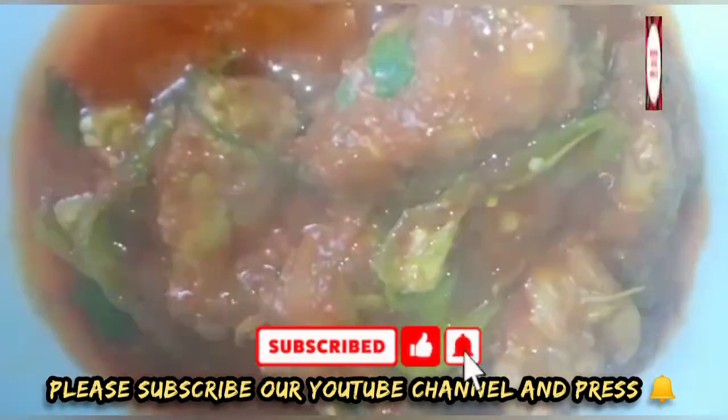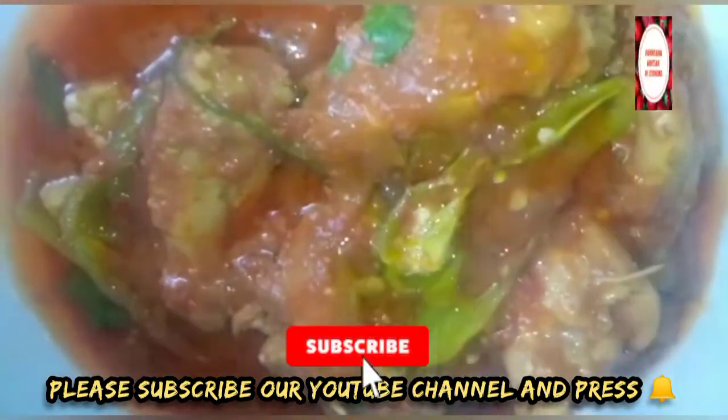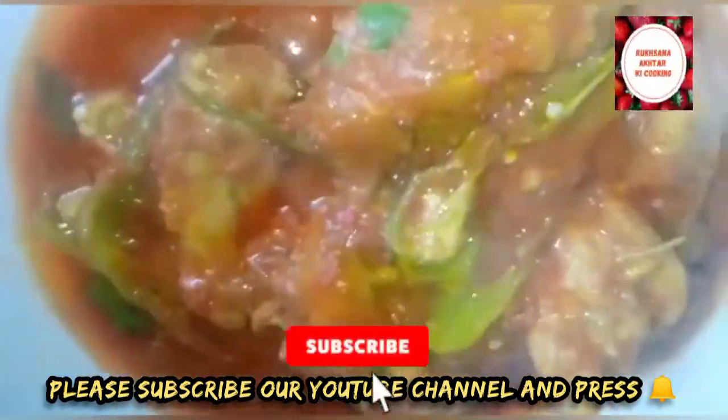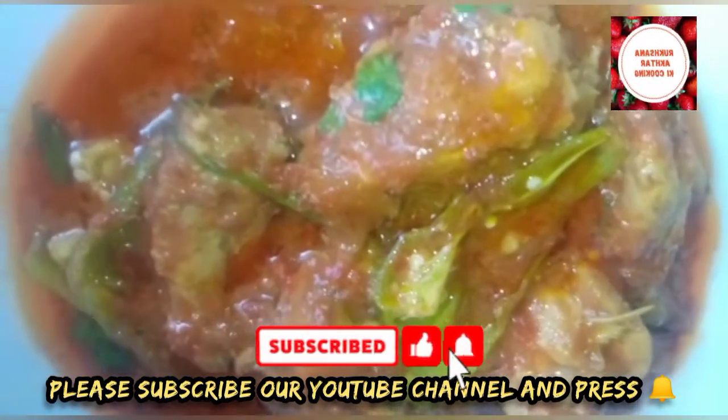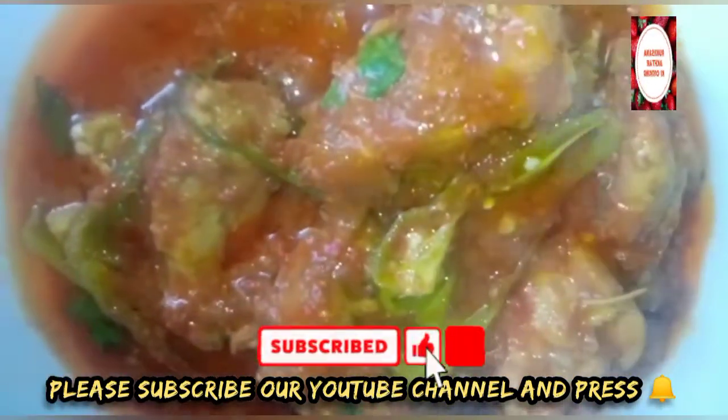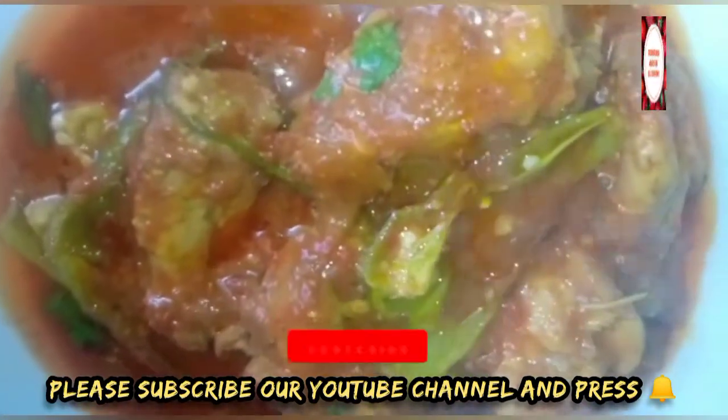I will cut it and then serve it. Enjoy your meal — it is very good to make at home. It is a great pleasure to make at home and eat the food.